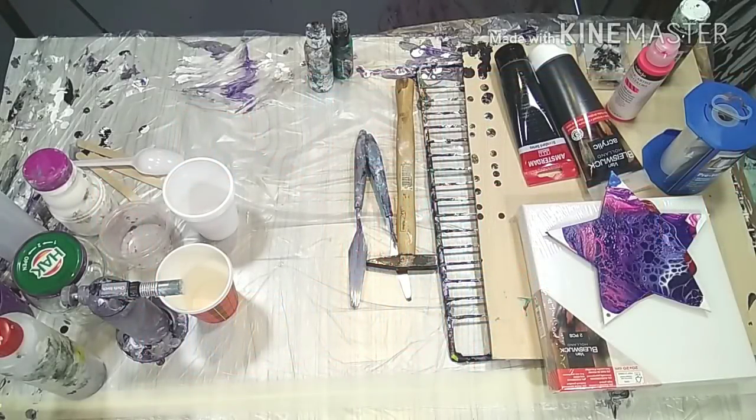Hello everyone and welcome to my channel. Today I want to talk with you about what you're gonna need to start acrylic pouring. It is not as easy as it looks and there are a lot of supplies that you can have or should have — and that's really the difference. When you get started just buy the basics, because it's gonna add up anyway. My studio is full to the roof, so start with what you really need and experiment, because it can also be pricey.